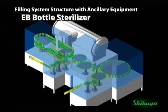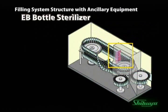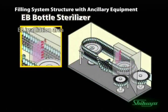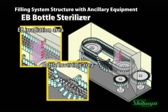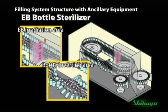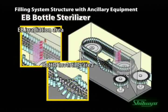Bottles fed from the infeed area are conveyed using a neck gripper, and one side of the bottle is sterilized in the EB irradiation area. During the second pass, the bottles are inverted to allow the opposite side of the bottle to be sterilized with the electron beam. This inverting process ensures all areas of the bottle are irradiated.